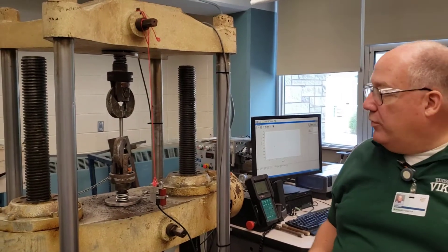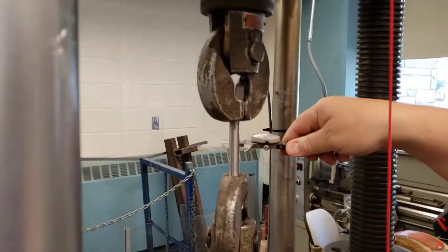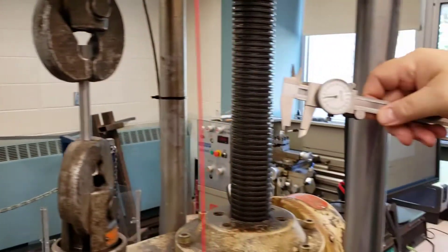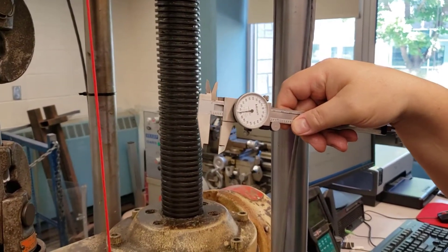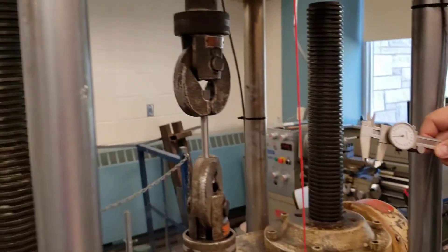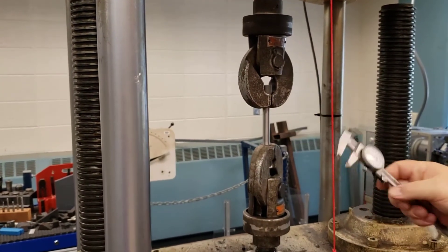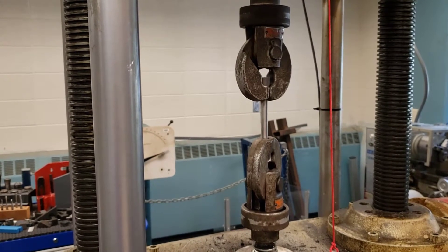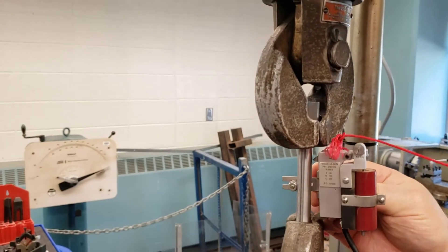Before we get too far, we need to measure the diameter of our specimen. We know it's nominally half an inch, but let's read it — we're at about 0.502 or 0.503. Remember, there's no such thing as exactly half an inch; it's plus or minus. You need to get that using your caliper. Now that we've done that, we can mount our test specimen with the extensiometer.